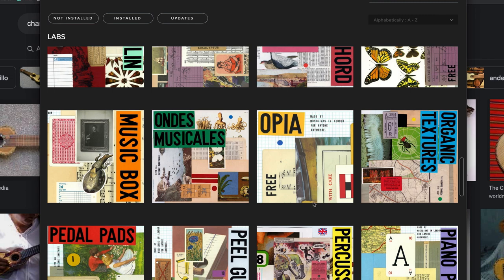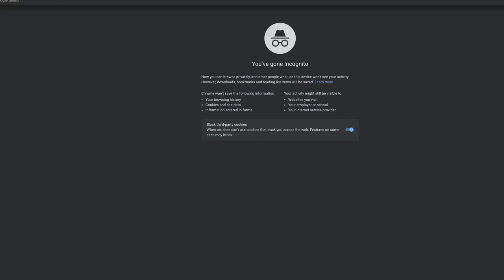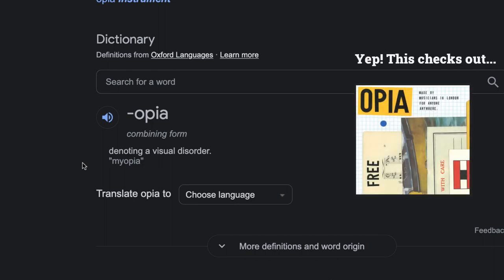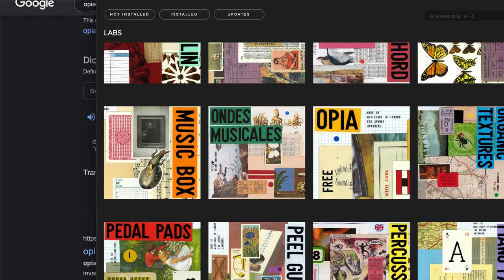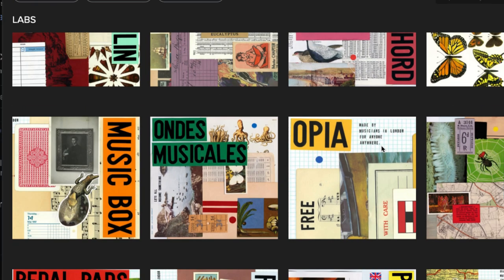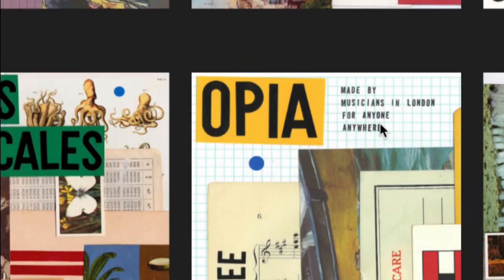And don't even get me started on some of the other gems here, like 'Opia' — because that's not even the name of an instrument. Googling it yields a dictionary entry denoting a visual disorder. I'll give it to them — they nailed 'visual disorder' with that thumbnail. And I guess if I was a linguistics professor I'd appreciate the humor, but I still don't know what the thing actually contains in terms of sounds. Oh, and don't you just love the inclusion of barely legible text? Let's zoom in: 'Made by musicians in London for anyone anywhere.' I'm so glad I zoomed in on this text to still learn next to nothing about this library.